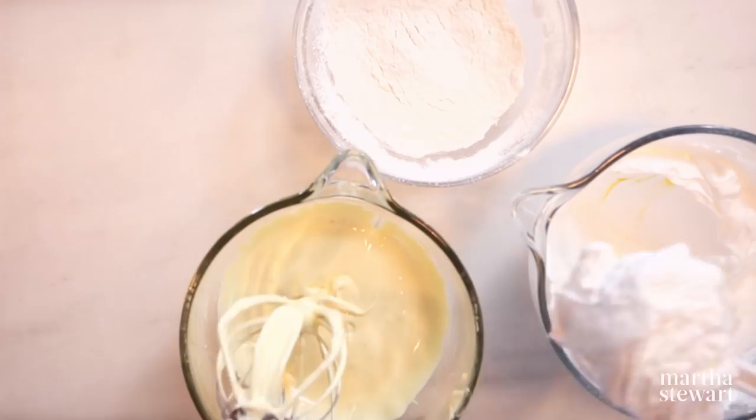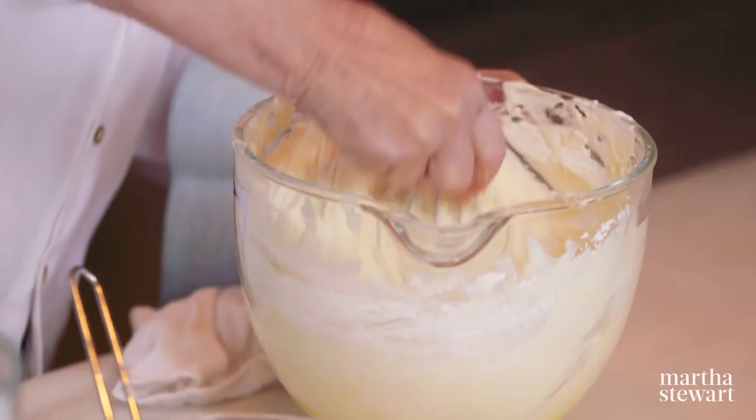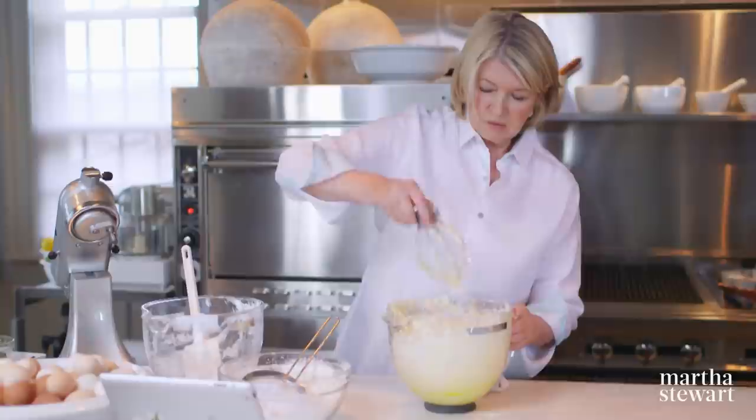Now we're going to fold the egg whites into the egg yolks. Add some to start lightening the mixture — that's a great trick. You can do the flour this way too. I always like to sift the flour over, and that's how you get your double sift. Just add a little flour at a time, sifting it over gently.